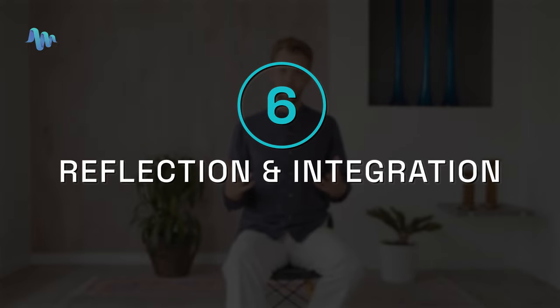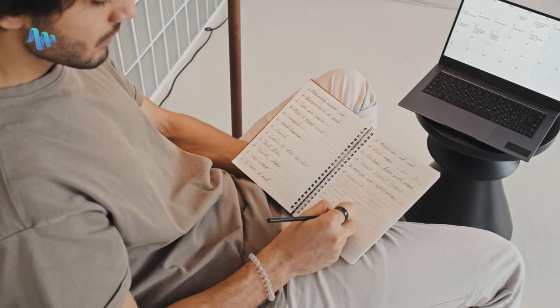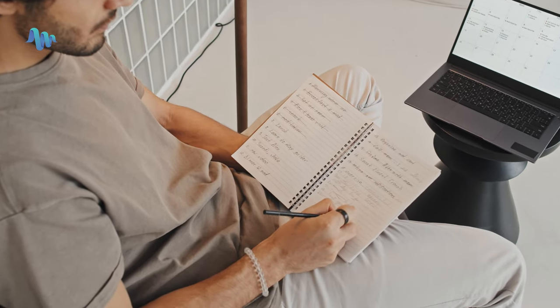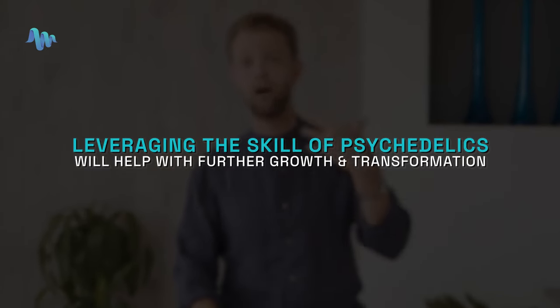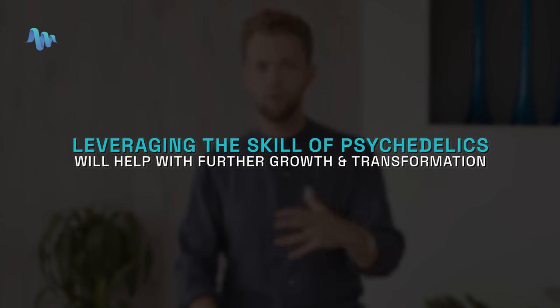Finally, step six: reflection and integration. Integration is 80% of these experiences with psychedelic mushrooms. It's important that you spend a little time at the end of each day to reflect on your microdosing experience and to journal on it. How did you feel? What did you notice? What type of emotions came up as you were moving through the day? Cultivating awareness about how it affects you will help you develop the skill of working with psychedelics, leading to further growth and transformation.